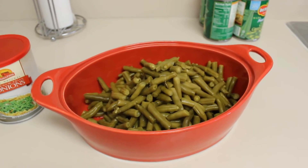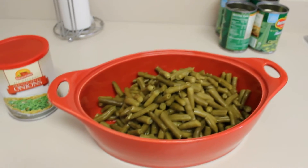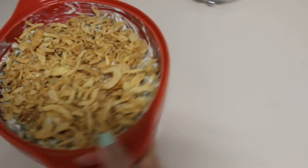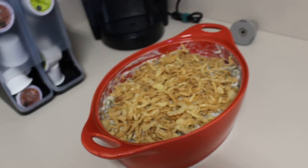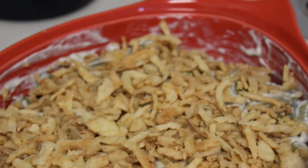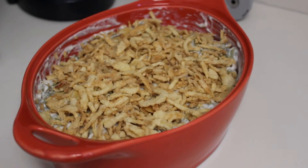I would show you Ian, but he's running around in his undies. Okay, green bean casserole is all done. I'm going to leave this to the side, covered, and then that'll go in to cook later. I don't want to cook it right now because then it'll be cold later. But how yummy does that look? Now I'm going to start working on my apple pie.